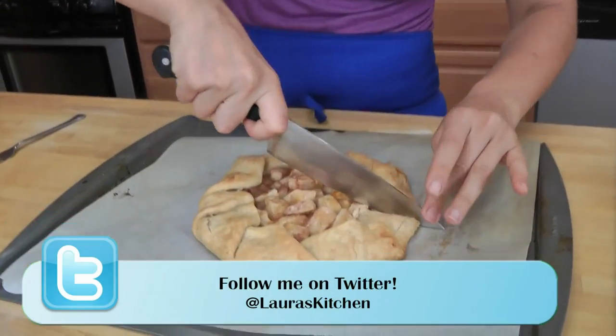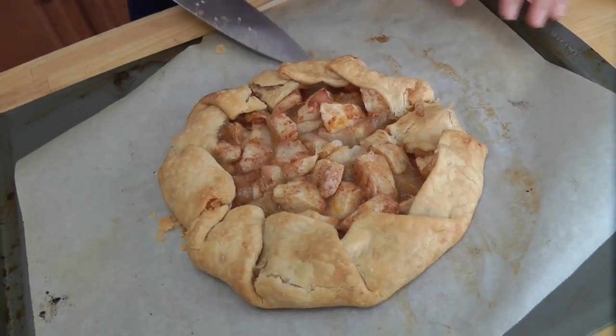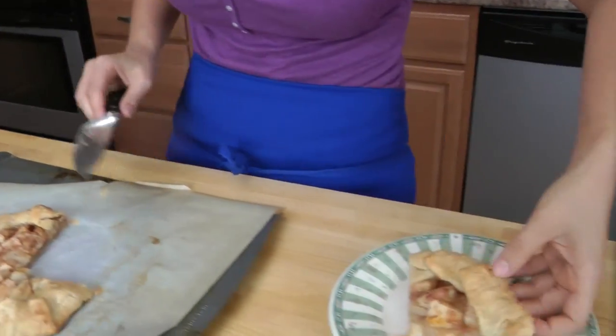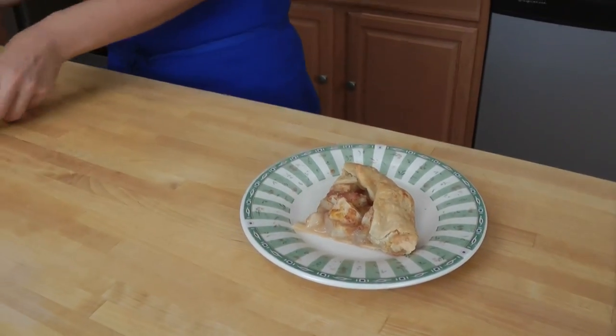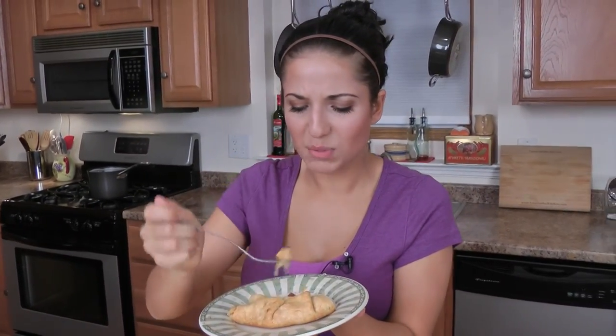This makes four really generous servings. I'm just going to take a piece of it for myself — look at that! Isn't that gorgeous? How simple and easy was that? Now, serve this with some vanilla ice cream or whipped cream. It's so wonderful, so homey, but when you put this on a pretty plate and bring it out to your guests as dessert, it makes such a pretty presentation and it tastes and smells divine.